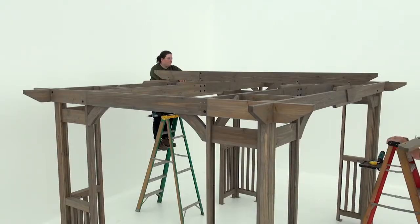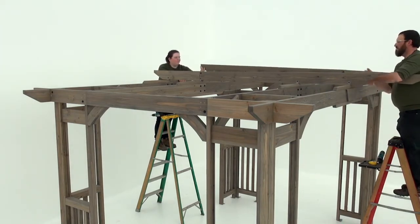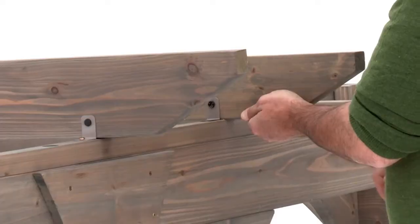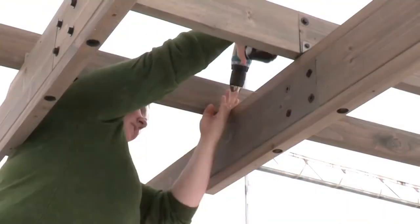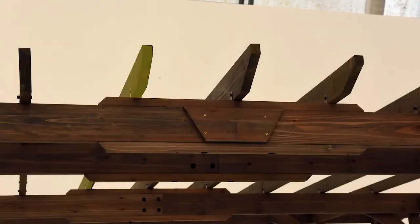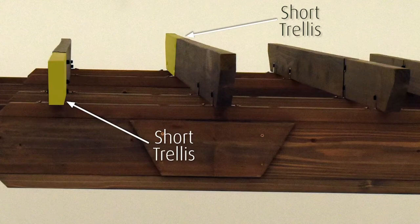Lift a trellis assembly B into place so that it's parallel to trellis assembly A and on top of the splice. Make sure the short trellis on assembly B is on the opposite side of the short trellis on assembly A. Use a measuring tape to position trellis assembly B — there should be thirteen and a half inches between the two assemblies. Attach trellis assembly B with one pan screw per trellis clip. Then install a second trellis assembly B in the same manner on the other side of assembly A, once again making sure the short trellis on assembly B is on the opposite side.